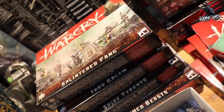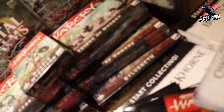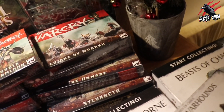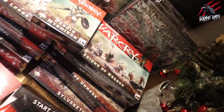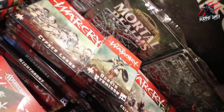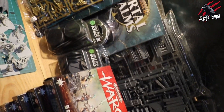I'll also do a separate video on the Mortal Realms subscription because it's a great way to get some of the Warcry terrain that came out in the original starter set. I missed out on that because I came to Warcry quite late and I really wanted to get that head statue — you can get that if you subscribe to Mortal Realms, and that's going to come out quite soon I think. So check that video out, coming very soon.